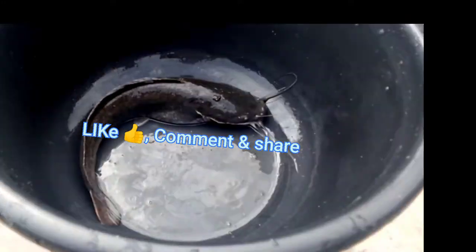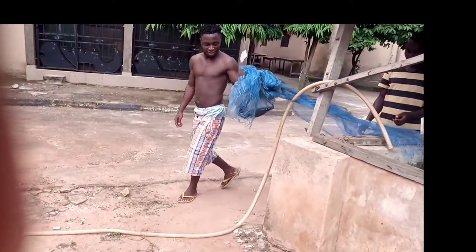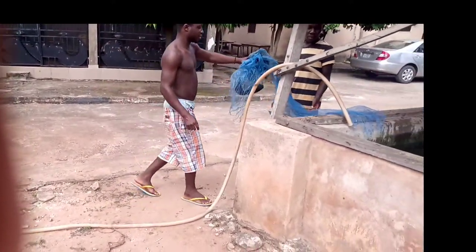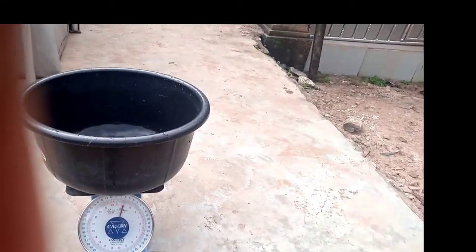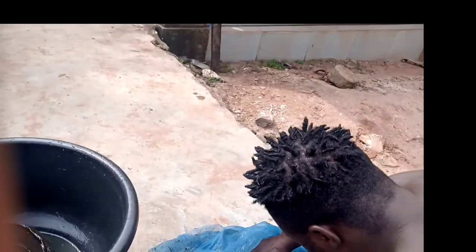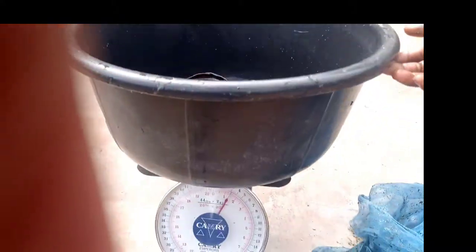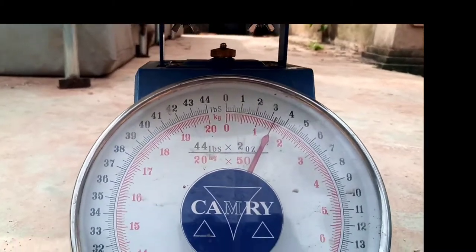Now let's make it two. Let's add another fish to it. Just put it inside. Now you can see that we have two fishes there. With the two fish together, it's on 1.5 kg.